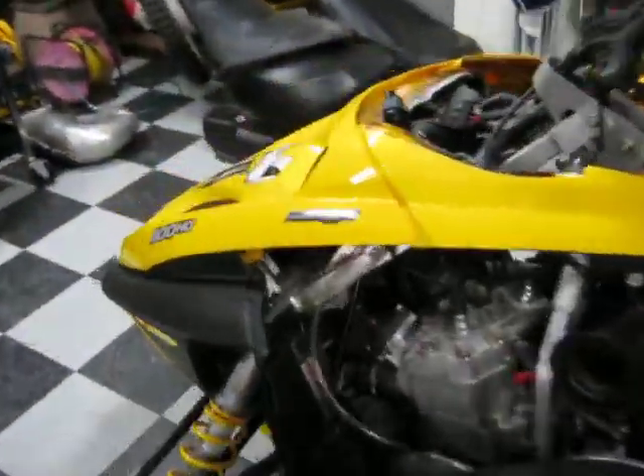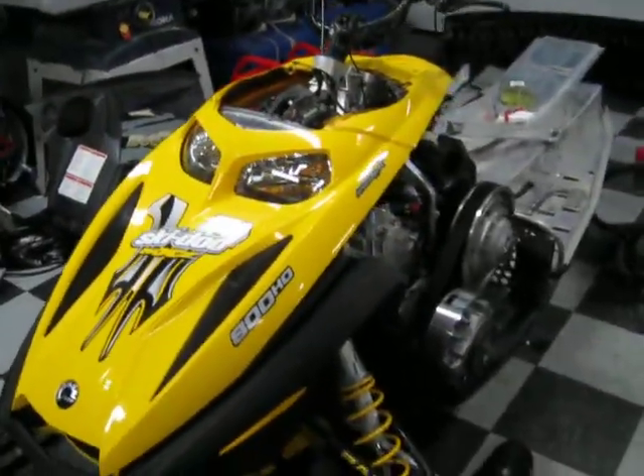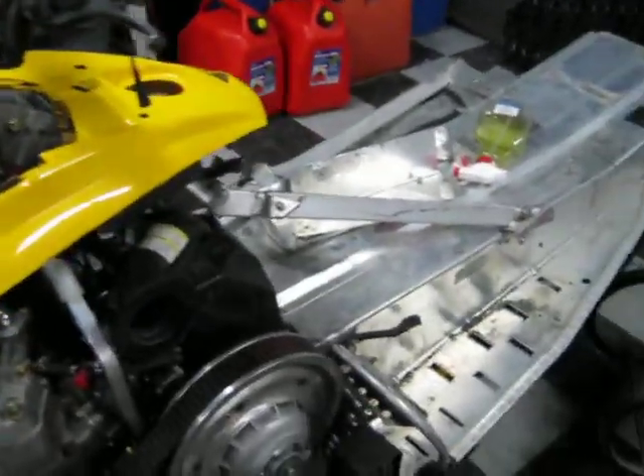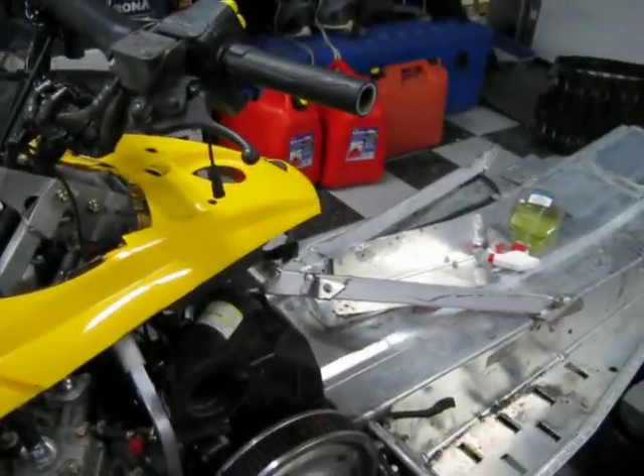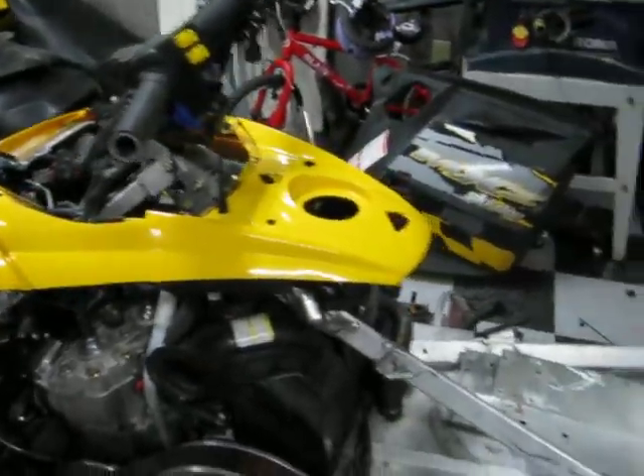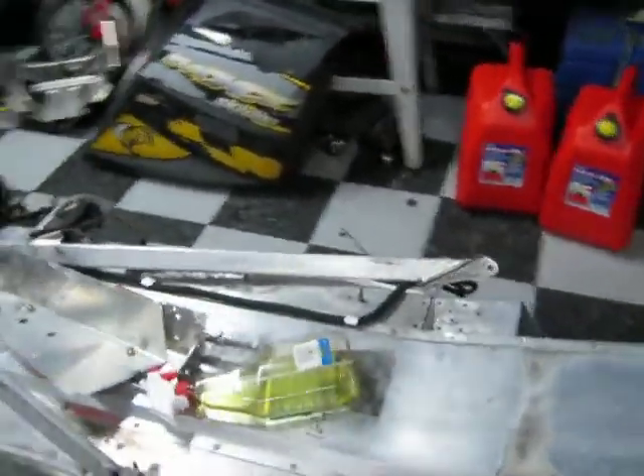Hey guys, I just want to give you an update on what I've been doing with that 440. As you can see, this is not the 440 here. I've stripped down all the parts for that and pretty much utilized all the parts that I needed — the plastic that came with it — and used it on this sled. This sled here is a 2006 MXZ Adrenaline.